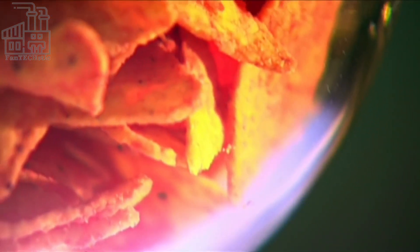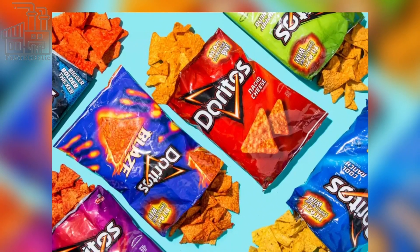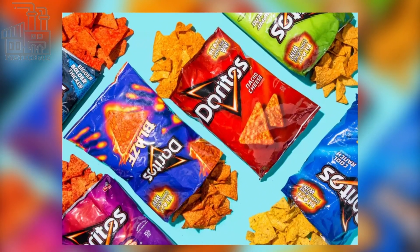So there you have it — Doritos are not so complicated to make, going from ordinary maize grains to tasty triangular chips. Would you be down to make some DIY Doritos? I've done it and they are delicioso! Leave your answer in the comment section below.